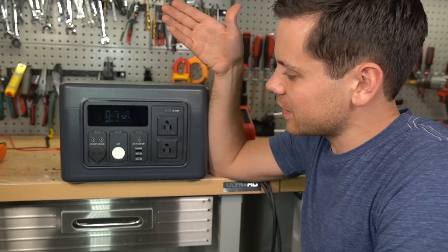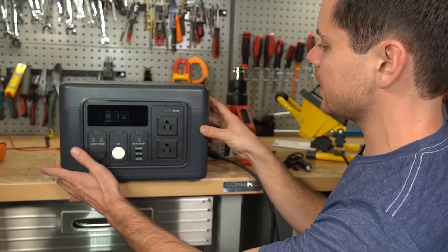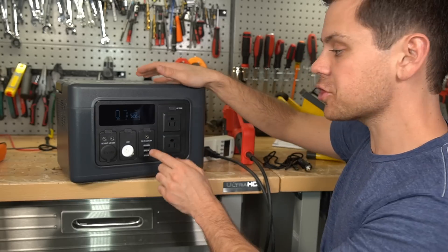Well, that's a bummer. If you can buy something that's better for cheaper, let's just open it up and see what the build quality is like, because I do not like the build quality on the outside. It looks very boring and I've never heard of this company before.